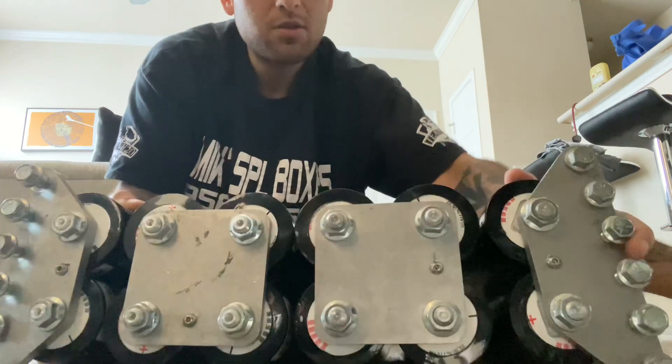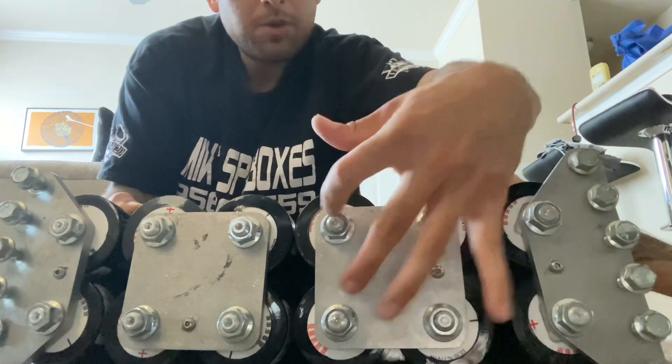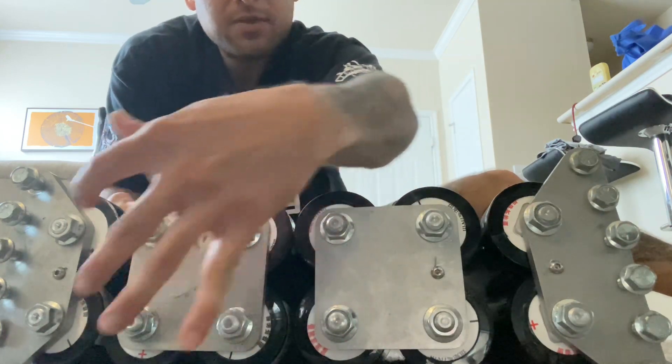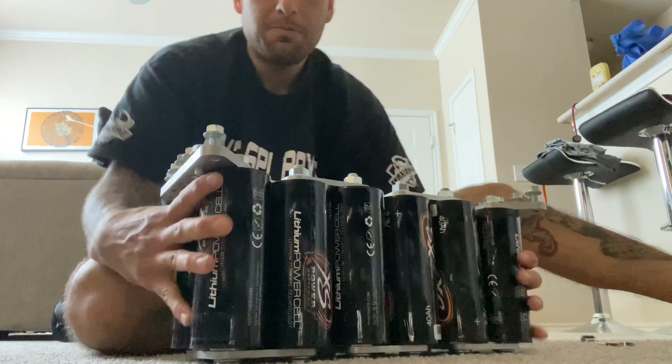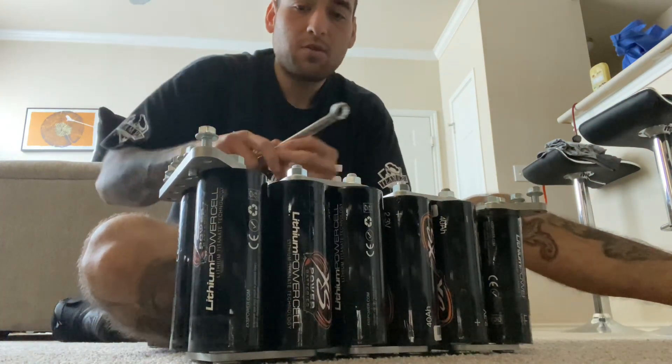This is my positive — so two positives right here, negative, positive, negative, positive, negative. Simple like that. Hand tighten everything and do not over-tighten.